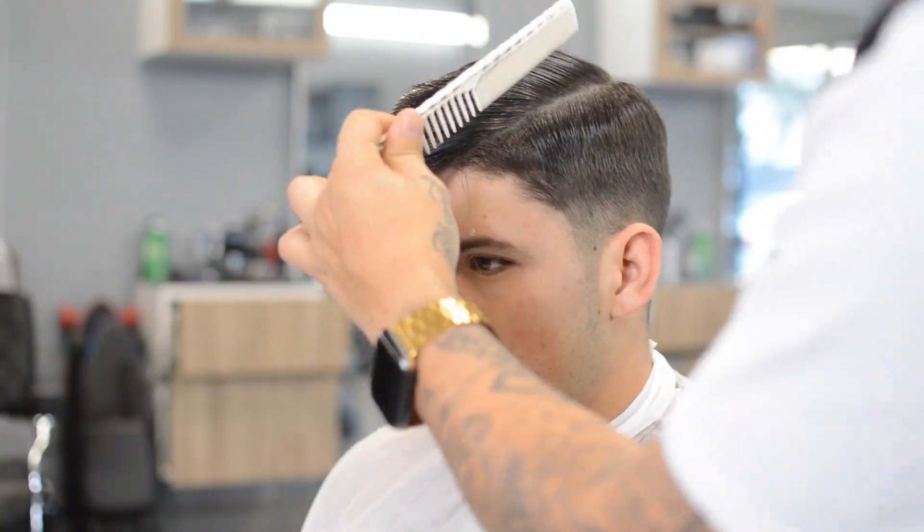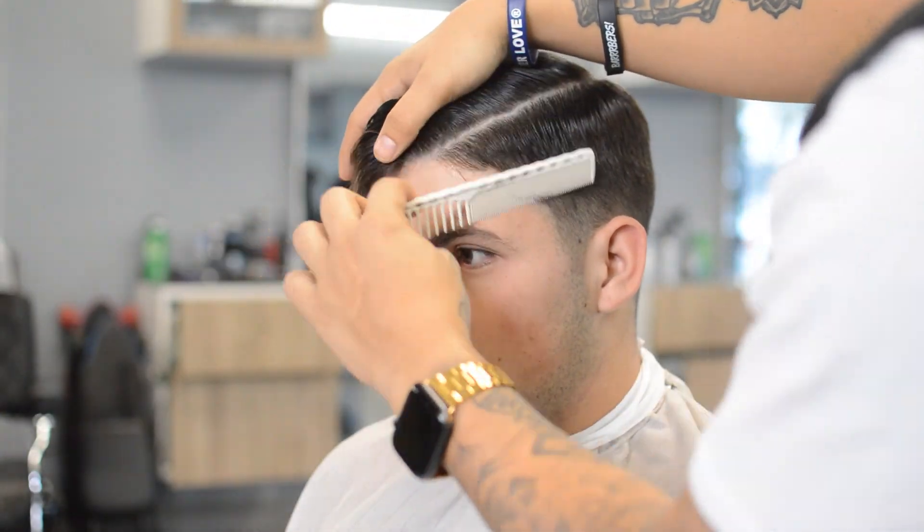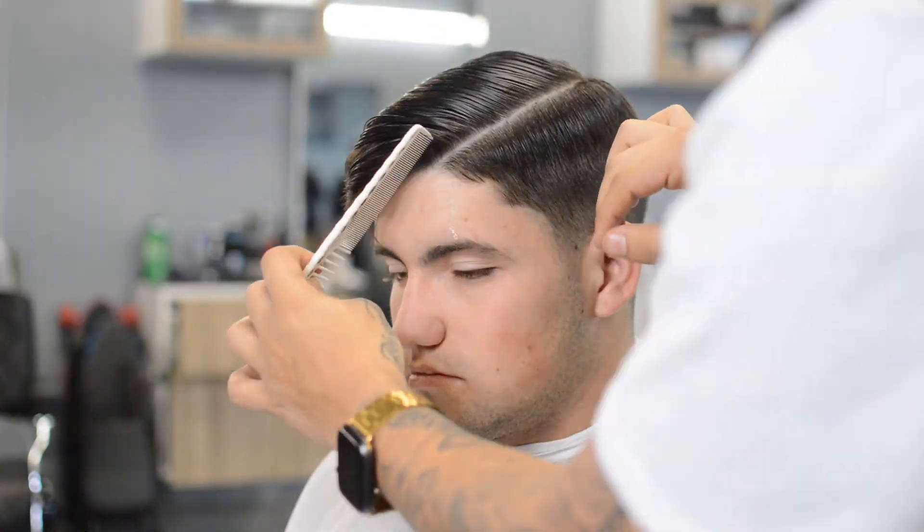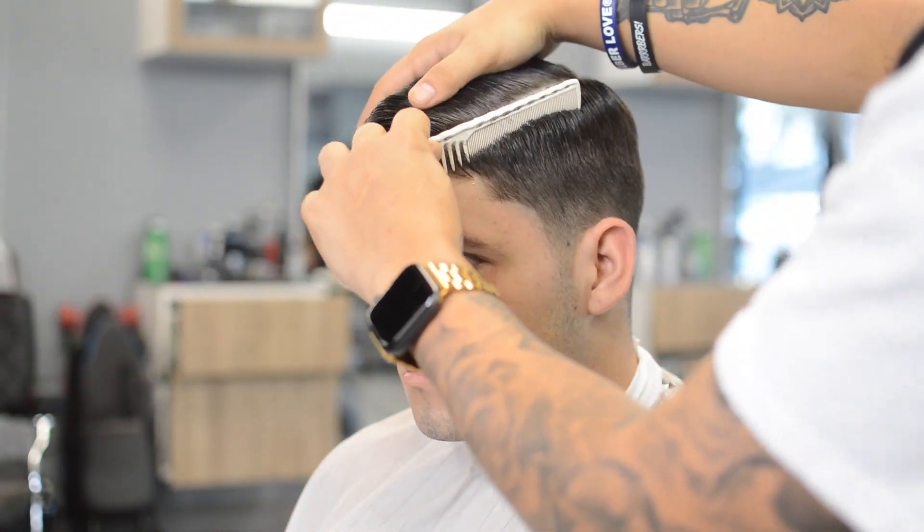I like to start off by combing the hair in the direction that I want it to lay in when I style it later. That way when I come in with my clippers, my clipper over comb, shear over comb, any other techniques, we're not cutting too far into the style.